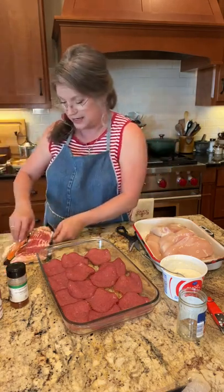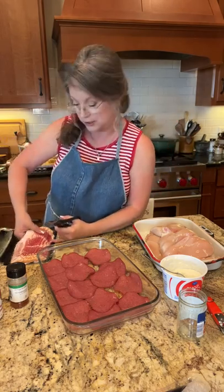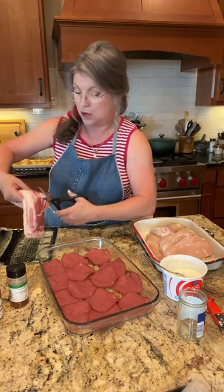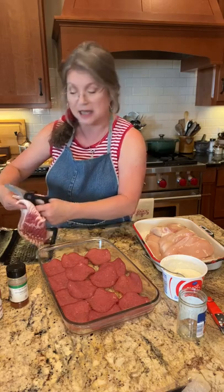I'm going to use my kitchen shears - do y'all use kitchen shears? I'm fixing to cut this bacon in half. This is smoked bacon and you don't have to use smoked, you can do regular, but I like the smoky flavor it gives to this meal. Let me also talk about these chicken breasts.